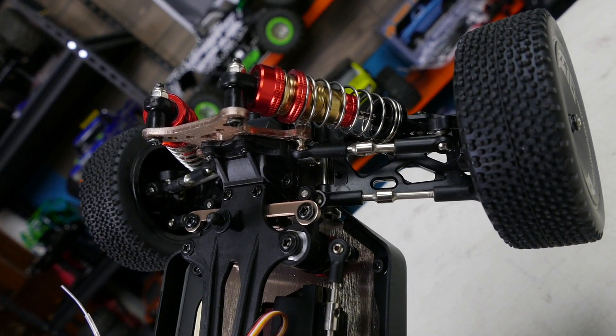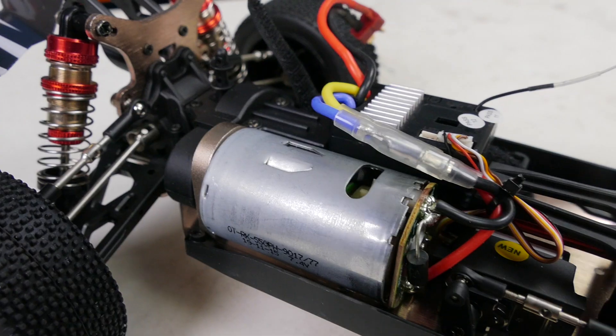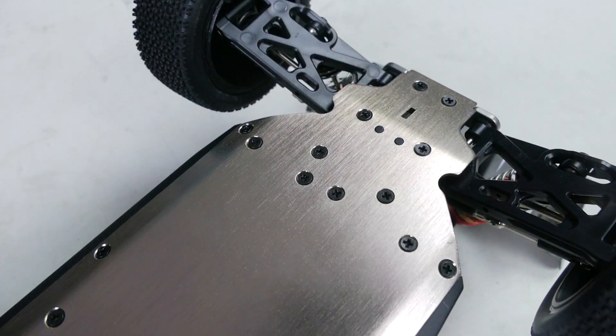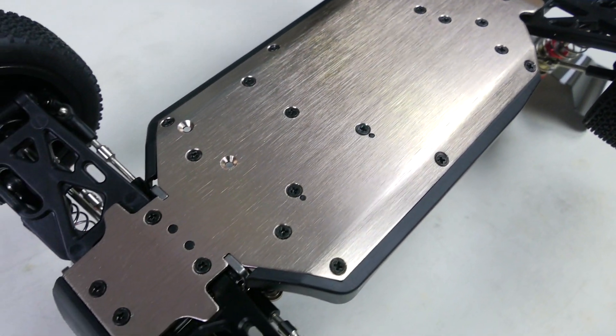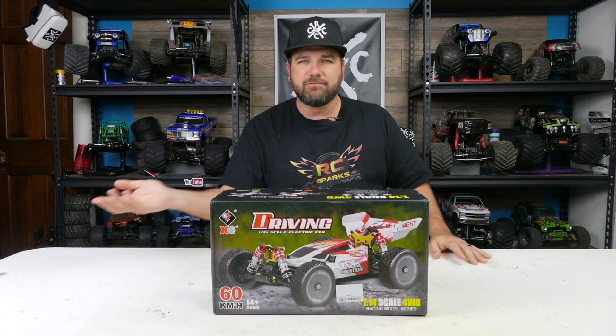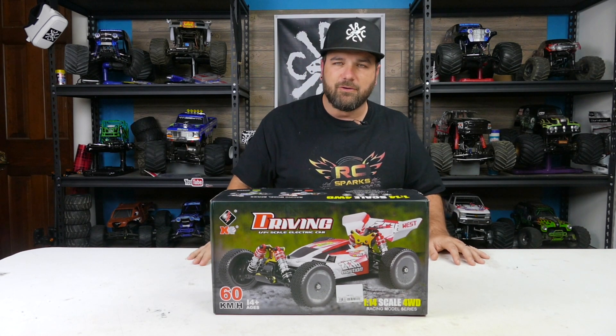What I've seen of this four-wheel drive 1/14th scale buggy looks pretty impressive — big brush motor, lots of aluminum. We're going to open up the box and show you all of those things. It comes with the battery and charger, everything you need to get it going, so let's check it out.